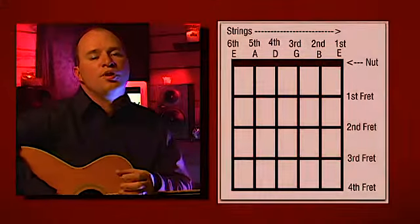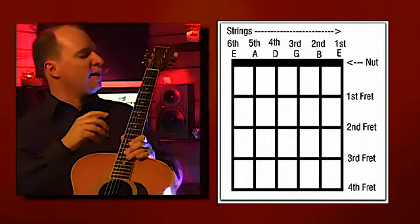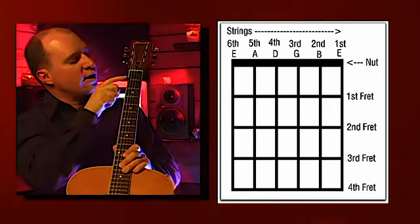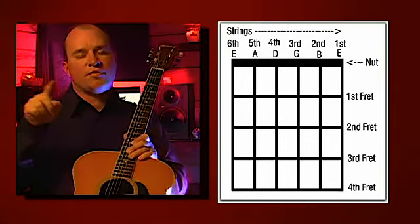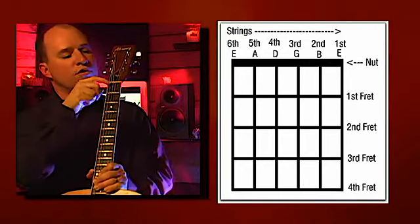We're going to talk about chords now. I know you've been waiting for chords this whole lesson, waiting through all of these finger exercises. Chords are written in chord blocks — it's a notation that guitarists use to notate chords. Basically what you see in your book is a blank chord block. It's a diagram of the end of your guitar. The dark line at the top is the nut, and then it goes down with each fret. Going horizontally across, it goes across the strings — like a picture of the top of your guitar.